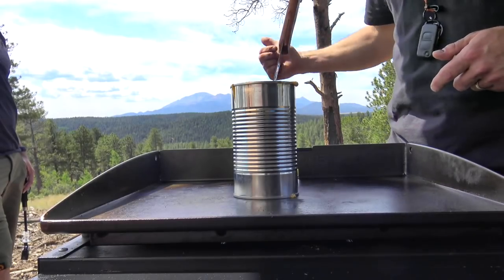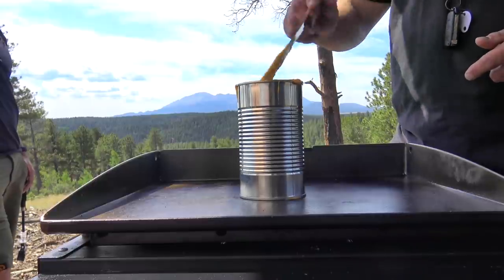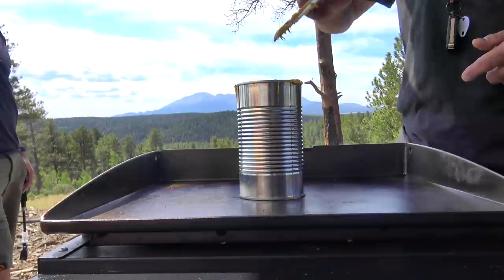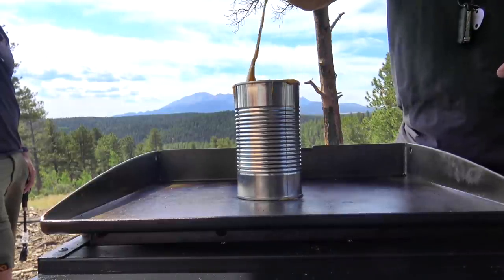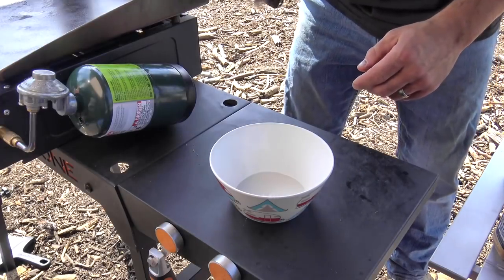That's Pike's Peak in the background — America's Mountain. It's the second most visited mountain in the world behind Mount Fuji in Japan. And this is going to be a breakfast cheesesteak.